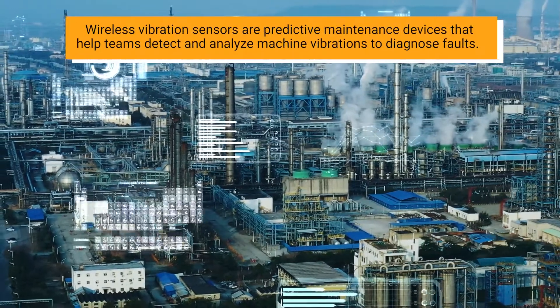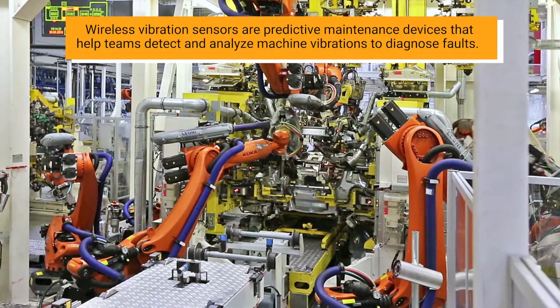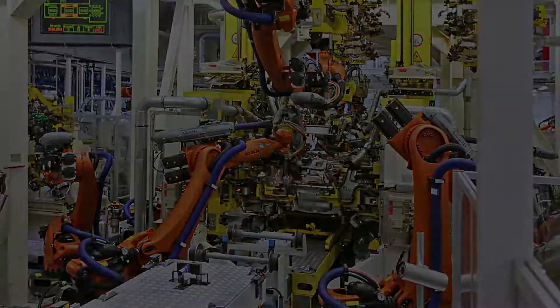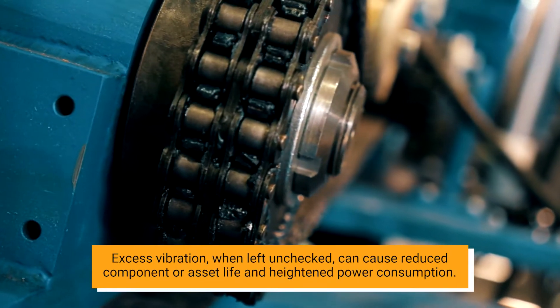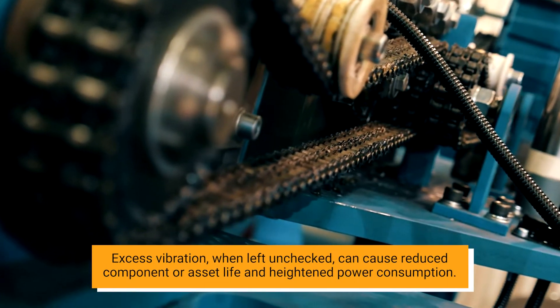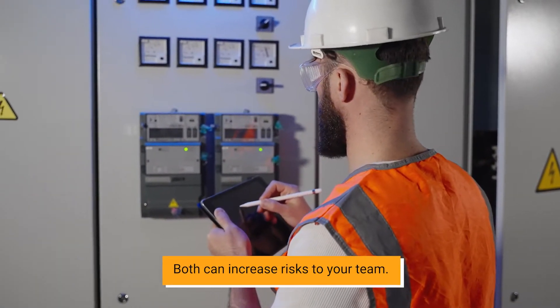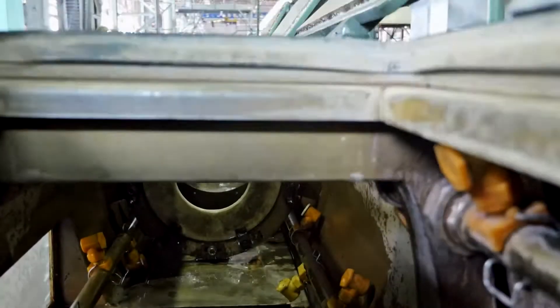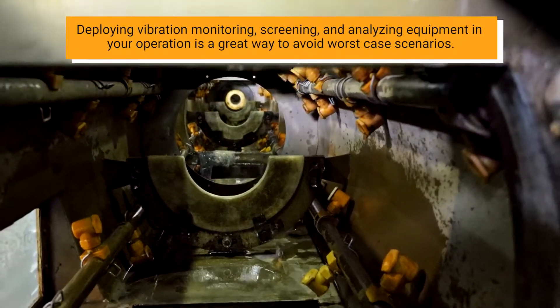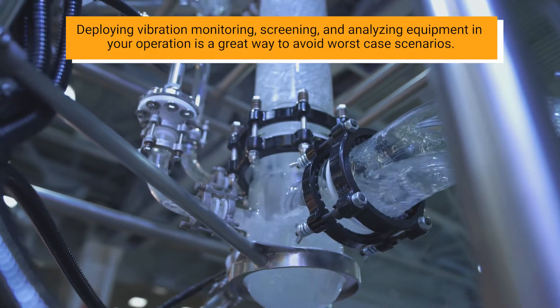Wireless vibration sensors are predictive maintenance devices that help teams detect and analyze machine vibrations to diagnose faults. Excess vibration, when left unchecked, can cause reduced component or asset life and heightened power consumption, both of which can increase risk to your team. Deploying vibration monitoring, screening, and analyzing equipment in your operation is a great way to avoid worst-case scenarios.